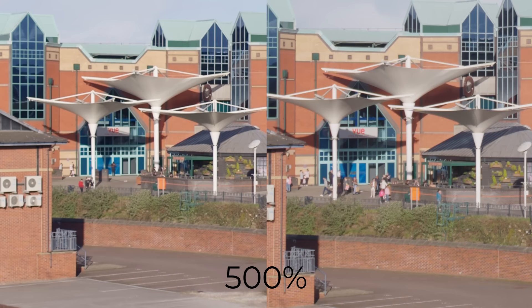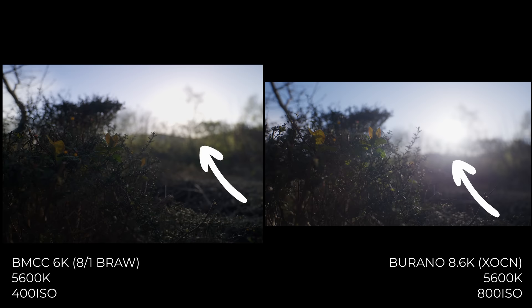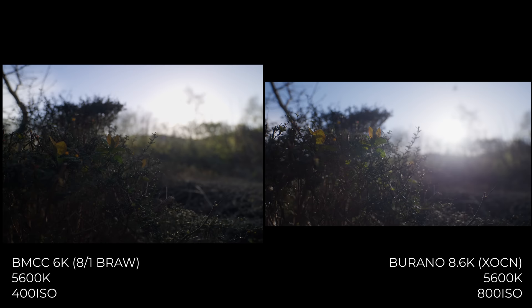This one is a win for the Burano — just shooting into the sun to see what happens. If you look at the sky, the Blackmagic has blown out the sun in a way that looks a little ugly and overexposed, whereas the Burano has rolled off the highlights in an incredibly soft way.